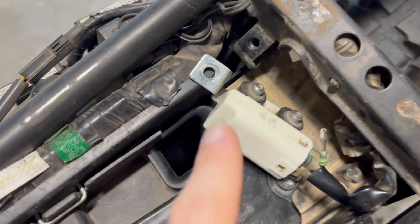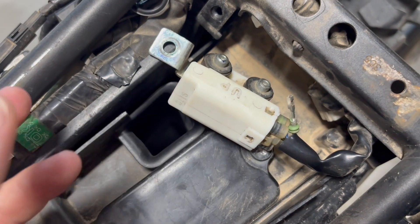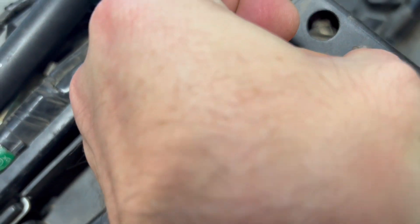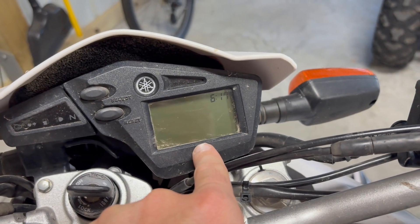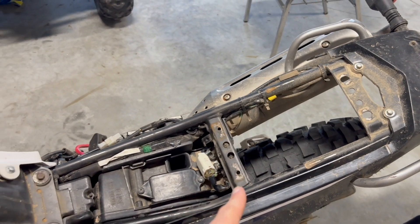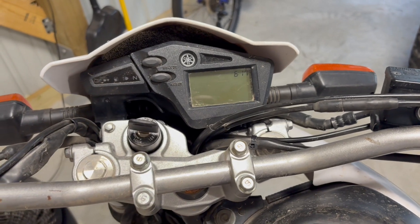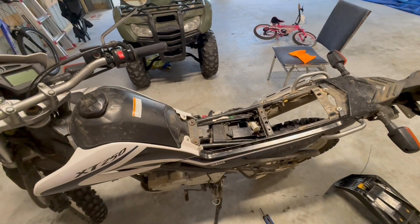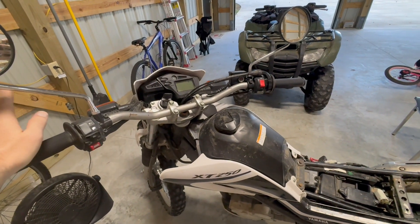All I did was unbolt the lean angle position sensor, take that wire, hold it to a bare spot on the frame, and do it that way. Once you get into the first CO menu, you can stop holding that wire grounded — you don't need it anymore and can go through all the settings with the wire just hanging in midair. If you have a European market bike, that wire is already grounded, so you can just go through the button process and do it that way.